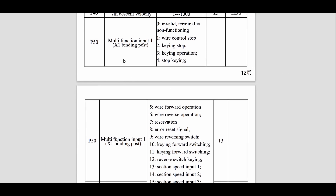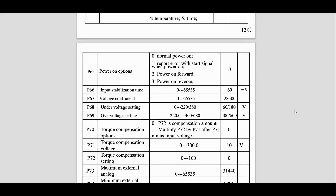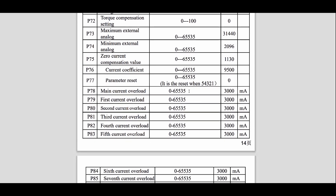For each of those profiles, there are settings for rising velocity and descent velocity — how fast the motor speeds up and slows down. Parameters X1 through X6 describe the default function of each terminal, but actually any of the functions 0 through 20 can be set for any terminal. There are display options — the inverter was showing set frequency, but you can configure it to show different functions. There are torque compensation settings, though they're difficult to understand without explanation. There's also a useful section on current overload: you can set an overload value for each of the eight profiles — all defaulting to 3 amps.